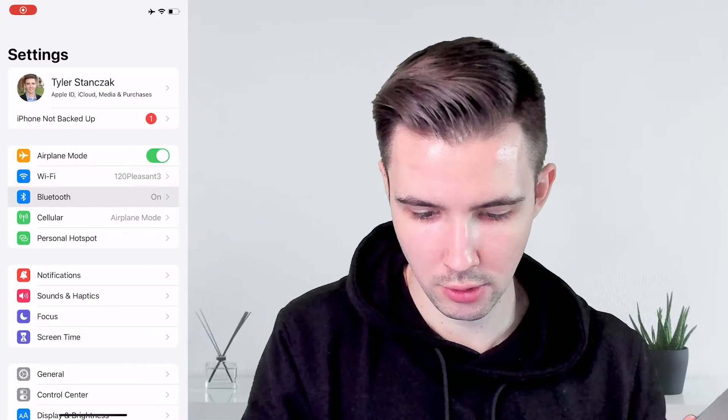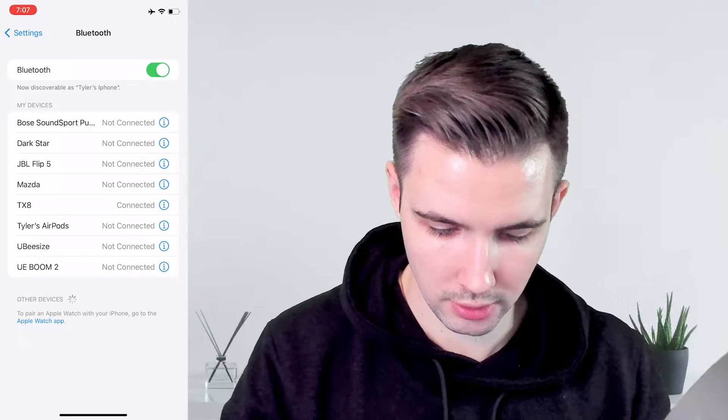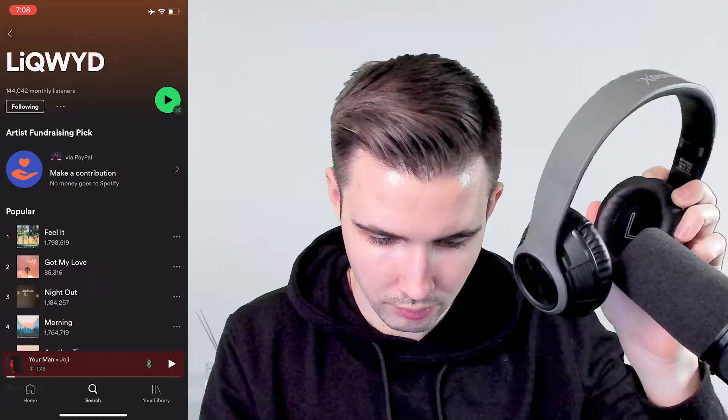I'm going to connect these headphones to my iPhone to see how they sound and how they feel on top of my head. I'll just turn it on now, then look for it on my phone. I'll go to Bluetooth and it'll be this one right here — now it should be connected. Let me play some music real quick with it in the actual headset.